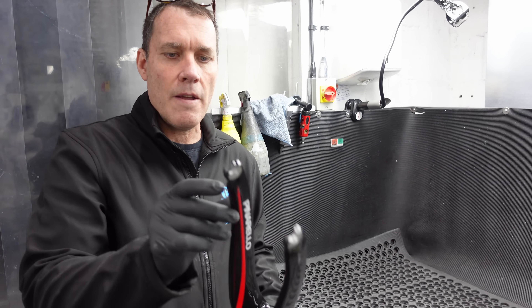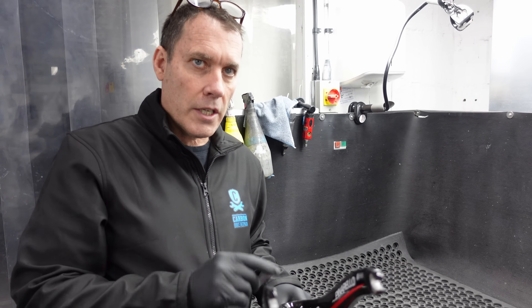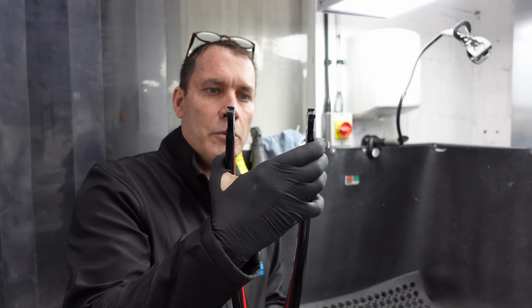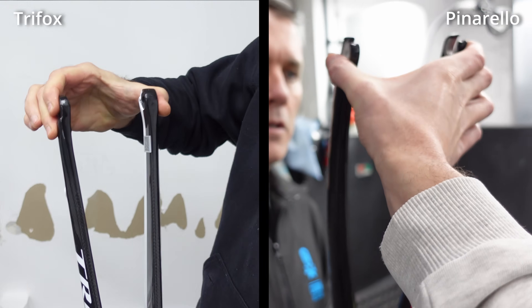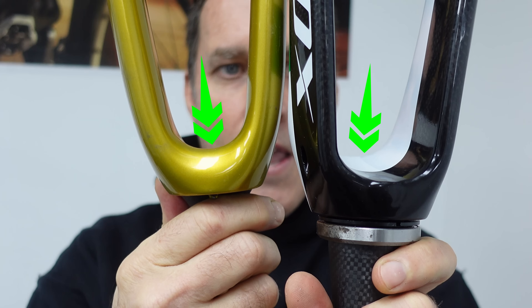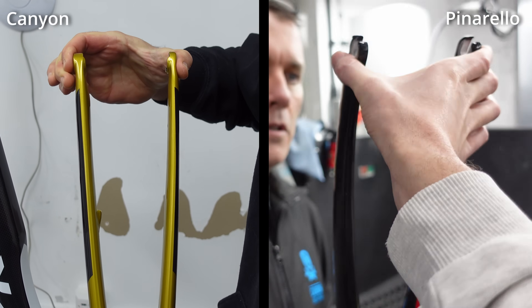We're going to cut these and see what they've done on the lug areas, whether there's any difference, and then cut through and look at the crown race. Flex-wise they're very very stiff — I can hardly move these. This squeeze test isn't the most scientific comparison, but we did it on various forks in previous videos to get an indication of fork stiffness. The radius of the fork as well as the carbon thickness can affect this flex. Comparing the Pinarello forks to the Trifox, the Pinarello forks are much stiffer. The Canyon forks we previously tested had a little more flex than the Pinarello forks, but to be honest it was pretty marginal.